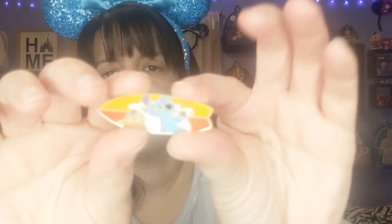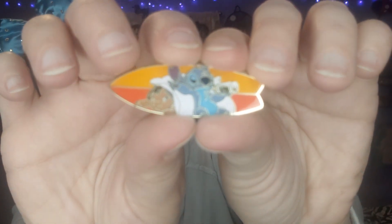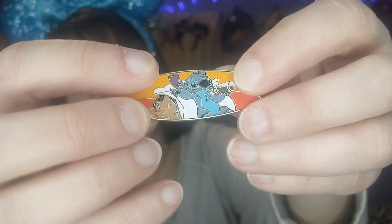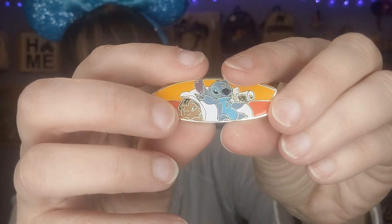First one is — so these are about an inch and a half long and about three-fourths of an inch high, so they're not a super big pin. This one has Stitch and Lilo — it looks like he's on a blanket drinking out of a baby bottle, and there's Lilo right under him. That's our number one pin. That one is not the chaser — I think the one with him on the beach by himself with the chair is the chaser.